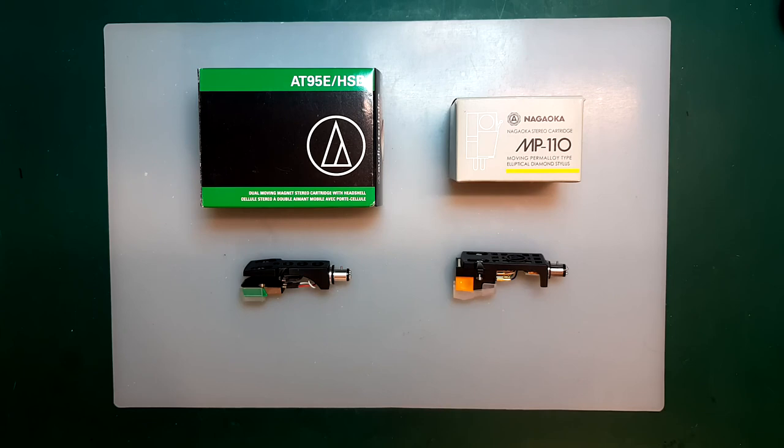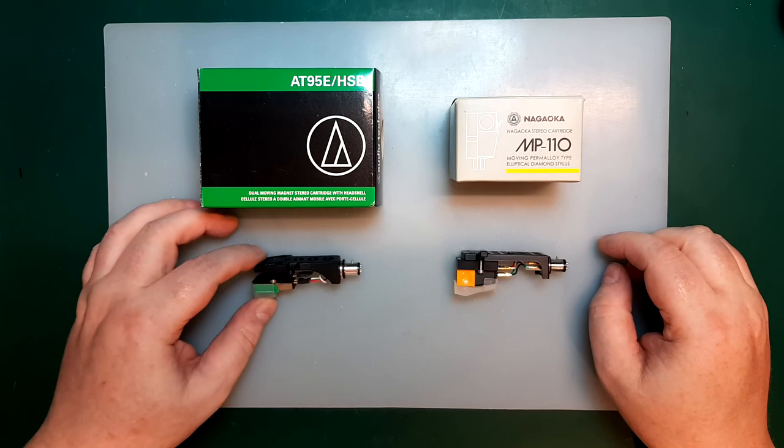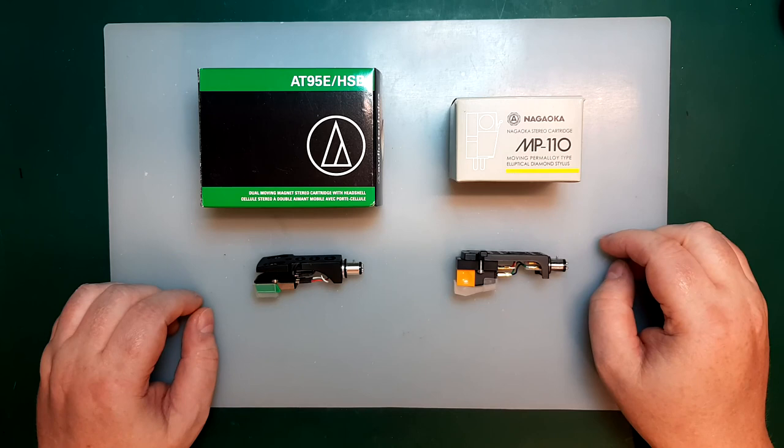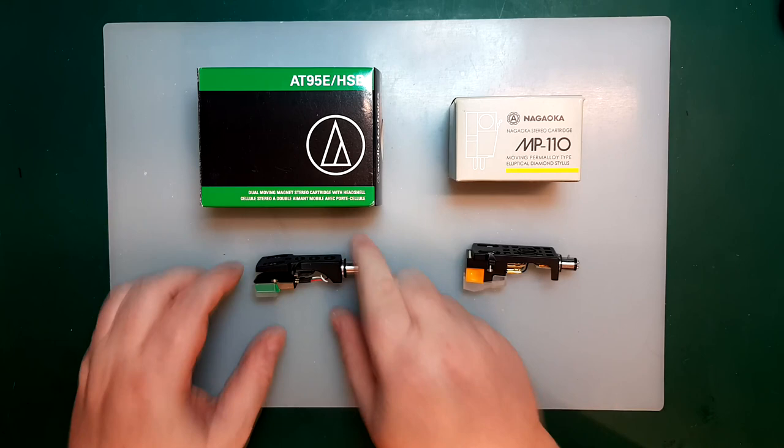Hello. I thought it would be interesting to do some measurement on a couple of phono cartridges. What I have here are two fairly popular moving magnet cartridges — I would call them probably entry-level, reasonably affordable. Over here we have the Audio-Technica 1895E, a very popular cartridge and reasonably cheap. And over here we have a slightly more expensive Nagaoka MP110, also a very popular cartridge.